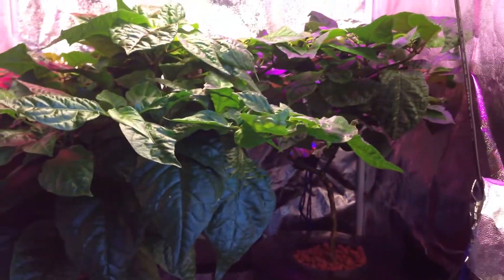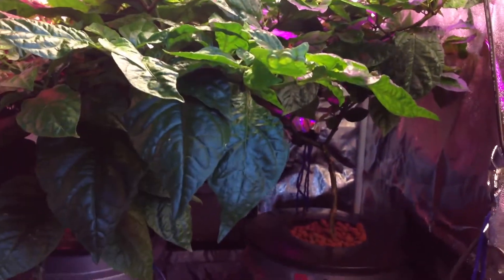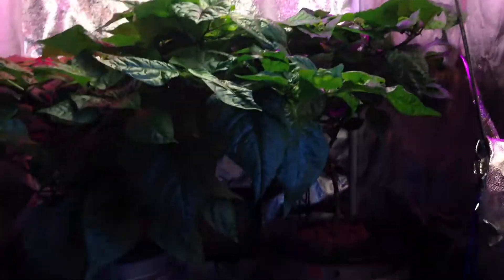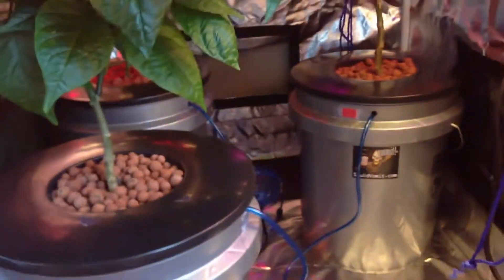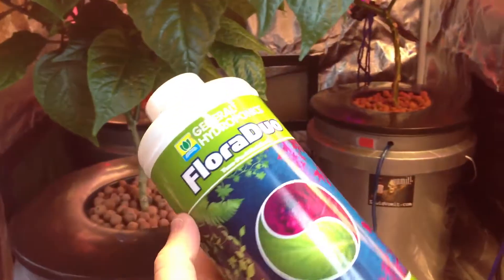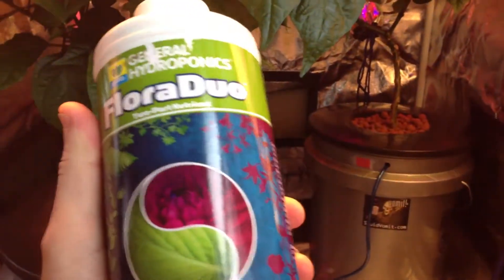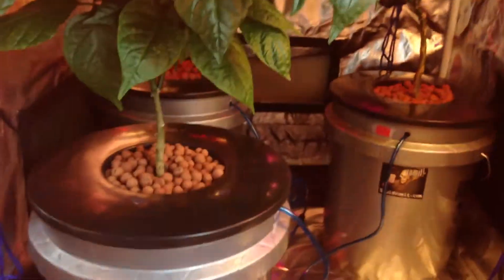Hydroponics grows your plants a lot faster, a lot bigger, and it's supposed to increase your yields. It's very expensive to get started up on, but once you have the systems and all the equipment, it's actually not too expensive. This will last me a couple months for three systems. I'm going to expand and get more systems and a bigger tent — I'm going for a five by five foot tent, this is only a three by three. These quarts run about $15 each, so I get both parts of Flora Duo for $30.